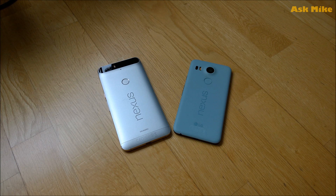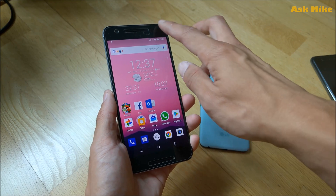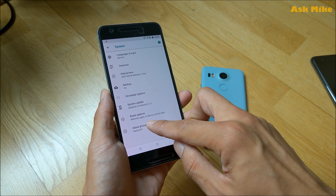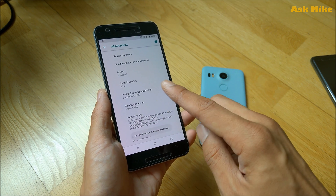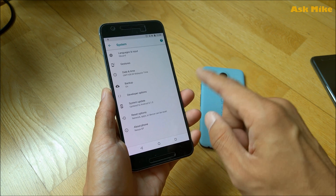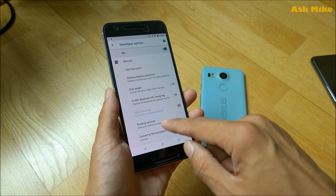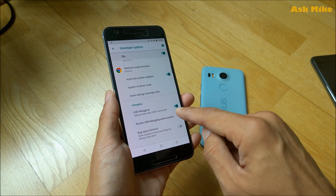The next step is to enable USB debugging. My phone already has it enabled — as you can see, I already have developer options here. If you don't have it, go to About Phone, tap on Build Number seven times, and developer options will appear. In developer options, make sure OEM unlocking is enabled, because you'll need to unlock the bootloader to do the flashing. USB debugging also needs to be on.